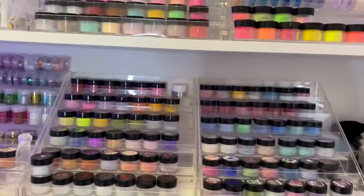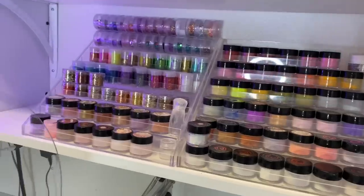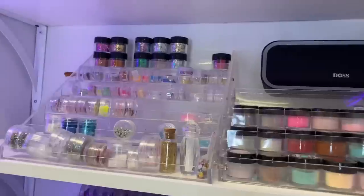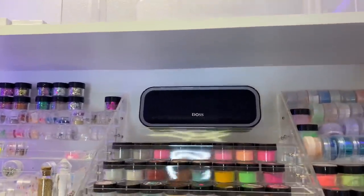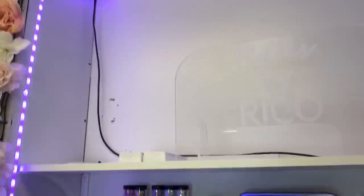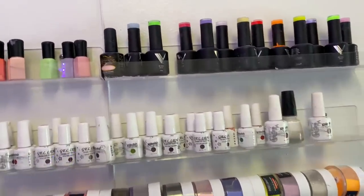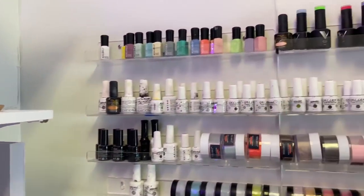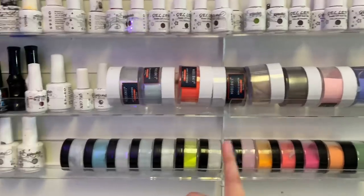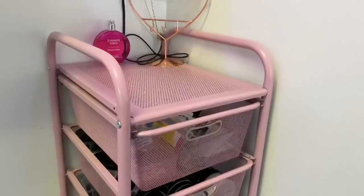My acrylic powders are visible for anyone who comes in so clients can point out colors they like. I have my glitters right here — a lot of these are from the New Secret collections — and more glitters above. I have my speaker from Amazon which I got specifically because it lights up and matches my LED lights. Right behind my chair I have my Valentino gel polishes and Valentino powders, plus more gel polishes.